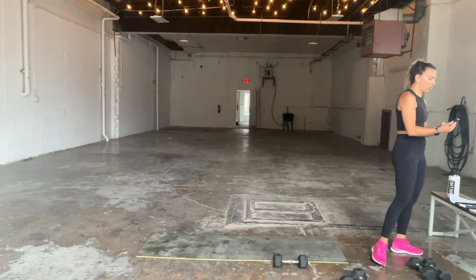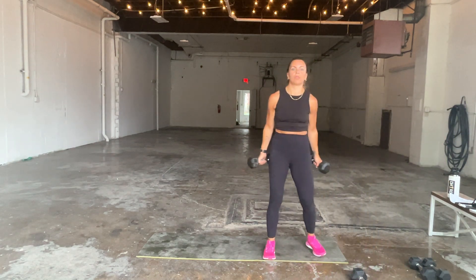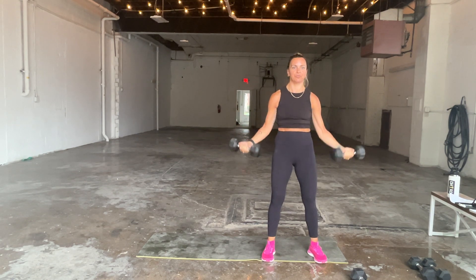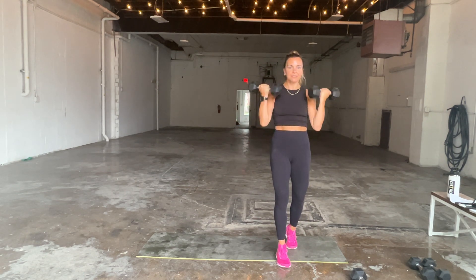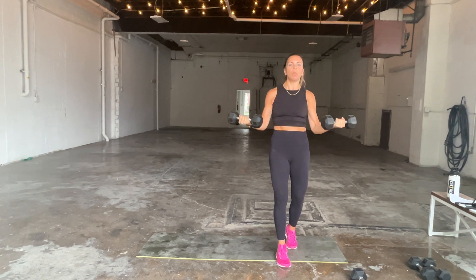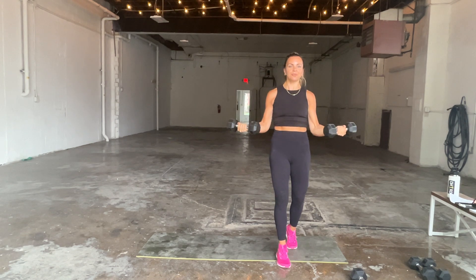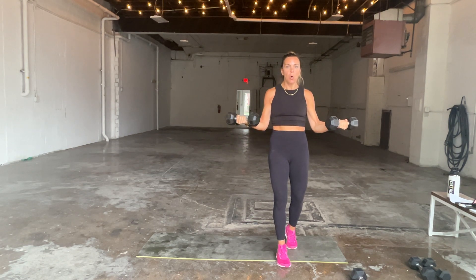45 seconds on the clock. Curl all the way up, now let's pause it here — three, two, one. Drop it down. Make sure your elbows are not touching your body — they are out slightly. All the way up, pause, three, two, one, drop. Make sure you get that full range of motion, releasing at the bottom. Up, pause, three, two, one. Down. One last time — all the way up, hold for three, two, one, drop it down.